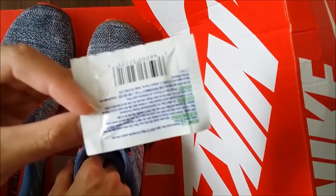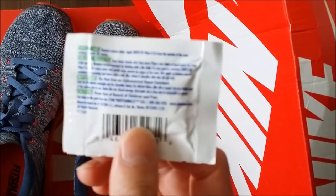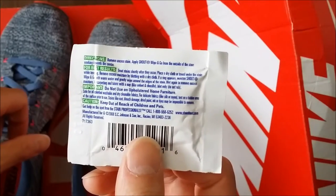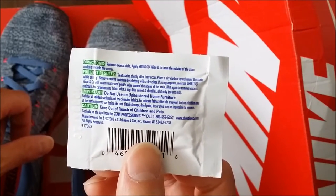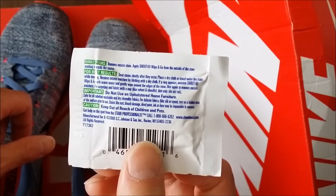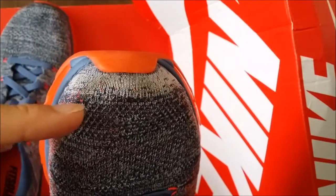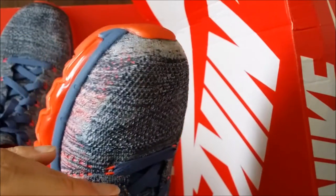Here we're talking about the Shout Wipe and Go. On the back of the packet it says to remove excess stain, apply Shout Wipe and Go from the outside of the stain towards the center. That might not be possible here because I only have a small spot on the front of the shoe, and the front is probably where dirt accumulates most, especially since you're walking forward. I did have someone step on my shoe once — it was by accident and they didn't mean it.